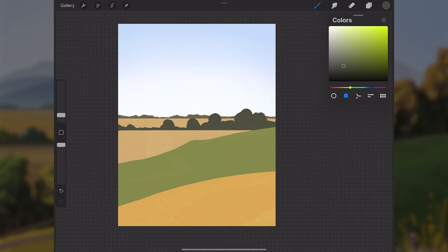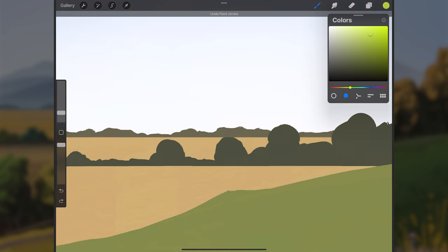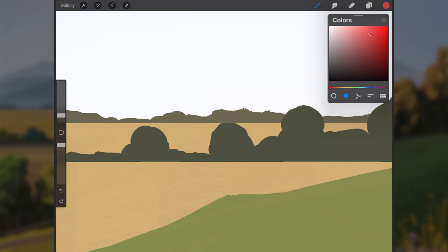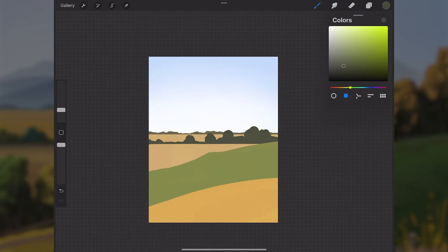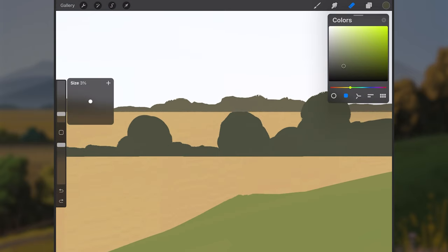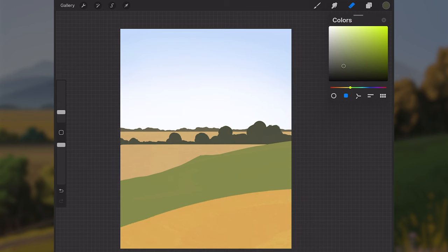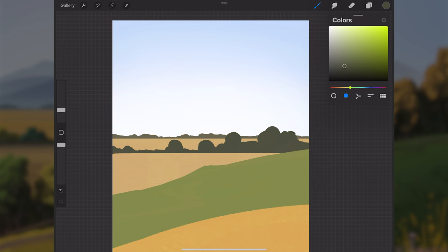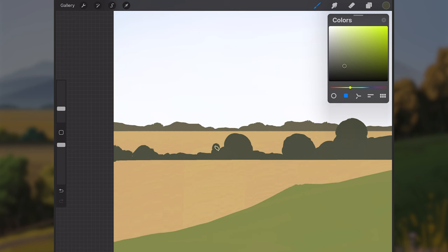A tangent is when a tree's top just touches the bottom of the background trees — zoomed out it's hard to tell what's in front of what, and things feel flat. To fix it, either have the tree clearly overlap in front, or erase the top so it doesn't meet that point. Tangents can really flatten out an image, so keep an eye out for them.